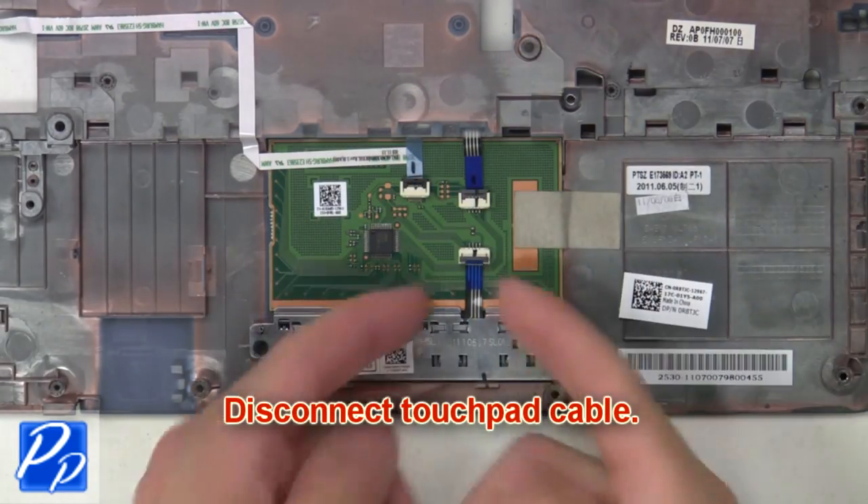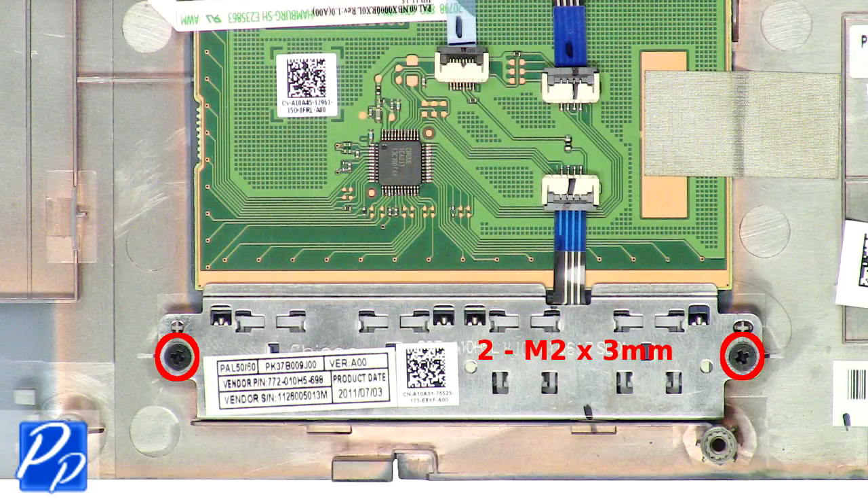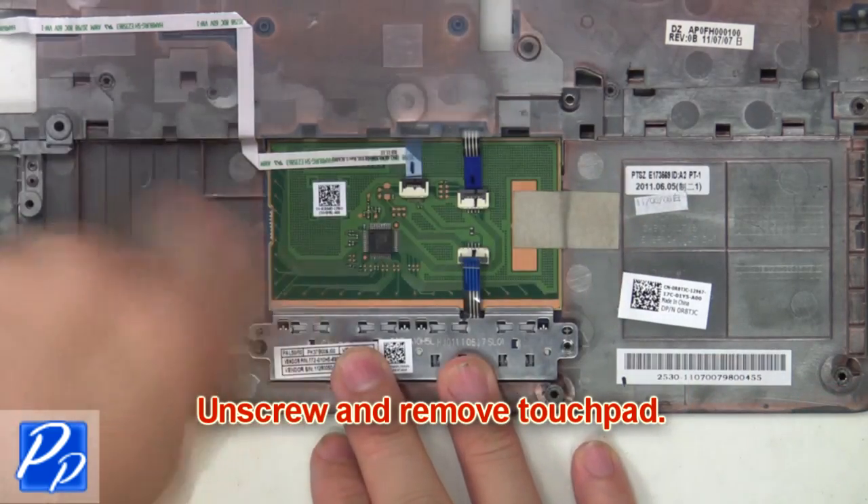Now disconnect the touchpad cable. Then unscrew and remove the mouse buttons.